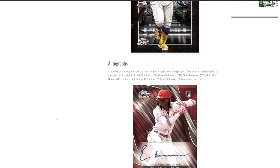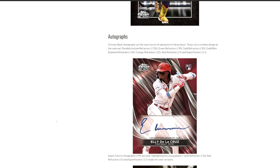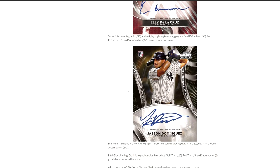Autographs are obviously the big chase out of this product. It is nice that you're guaranteed an auto, and you can get parallels out of the autos just like with everything else. You can get pretty much all the parallels of the base card in the autos, but it is trimmed down a little bit. You can also get super futures autos — you can see here with Jason Dominguez — all of those are numbered to 99, with gold refractors, red refractors, and superfractors that you can pull in them as well.